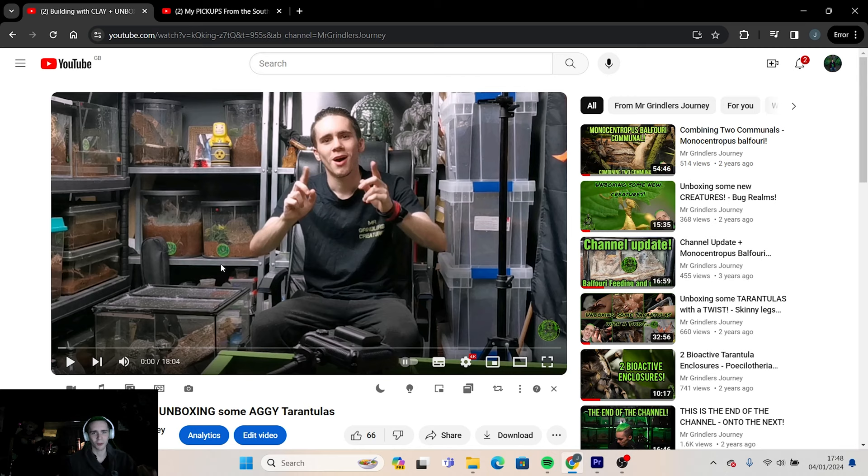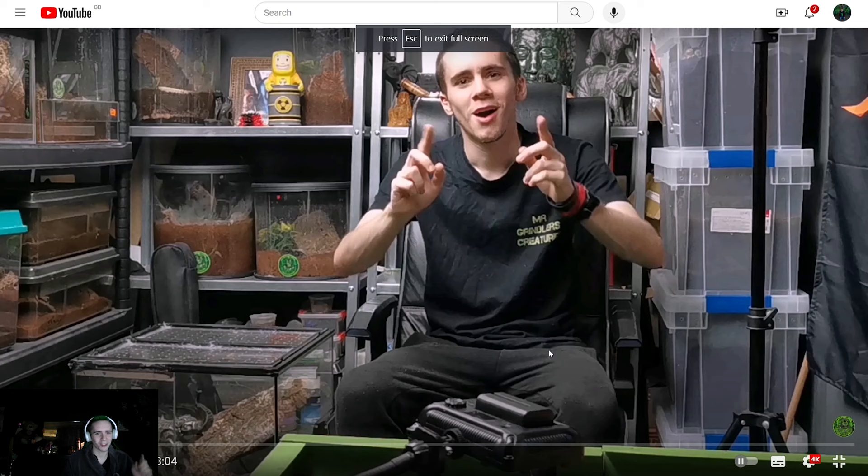I'm comfy, I'm in my zone. This clip was when the spider room was in the room I'm in now — this is currently the bedroom — and it's mad to think we had all them spiders in here. Anyway, let's do this. I've got to show you the intro first — it's a jam.